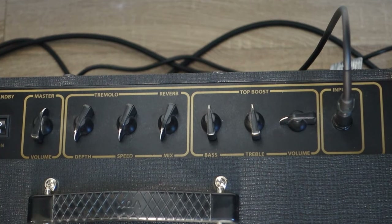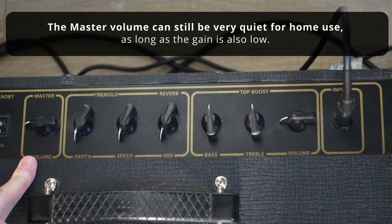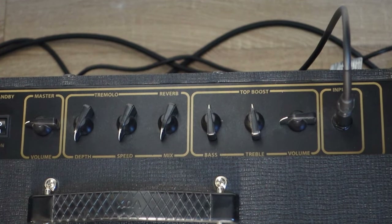One more detail: when I say that you should raise the master volume up, it doesn't mean that it needs to be super high. For home usage, you might have the gain knob like this and the master volume knob almost identical to it, because amps are so loud sometimes. Even at a quarter of the way through, that might be enough. Now it seems quiet because I really lowered the gain to record this video on my audio interface, but in my room it's plenty loud, I can tell you.